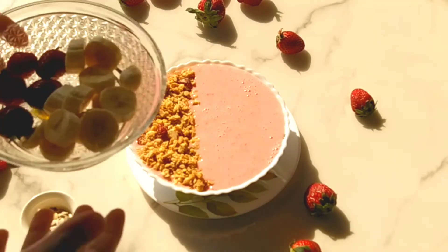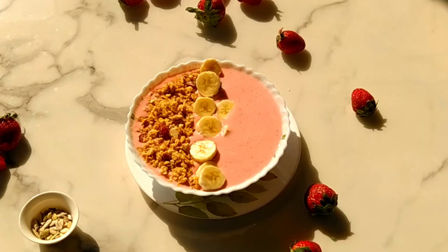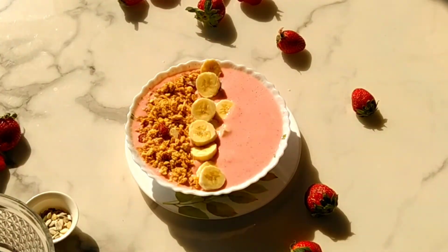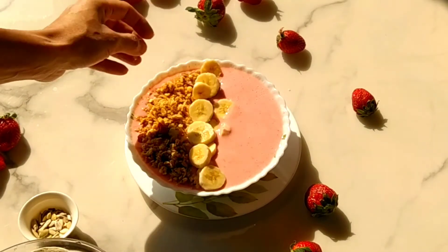We are also going to top it with fresh strawberries and bananas. You can decorate your bowl as you like. We are adding the slices of banana on the top.